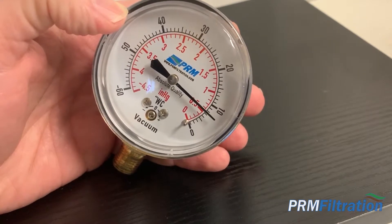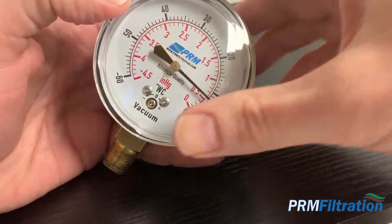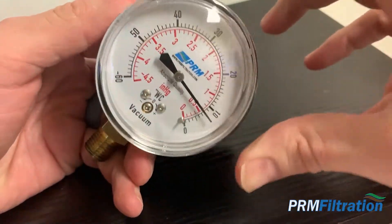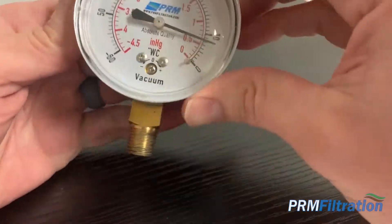Hey, this is Mike with PRM Filtration, and today we are going to talk about zeroing a vacuum gauge that is actually a dry gauge. We have already talked about doing it with a glycerin-filled gauge and how to remove the air bubbles. This is a little bit different.